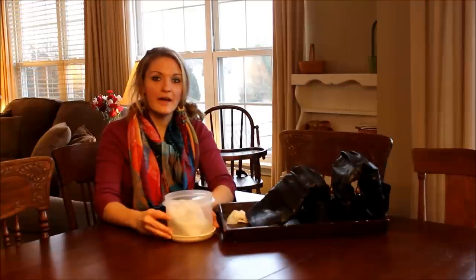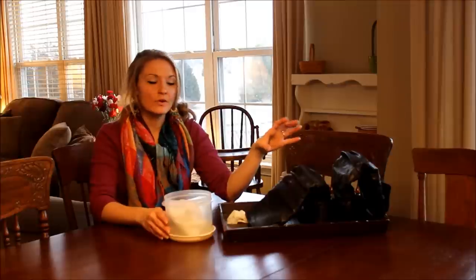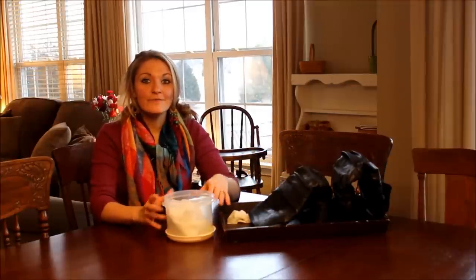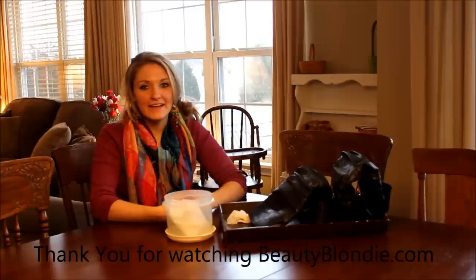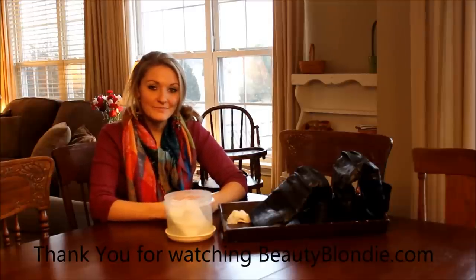That's really all it is — it's super easy. These awesome household wipes work on so many different things, and they work out perfect for your boots. If you like this, please like it and don't forget to subscribe to my blog and YouTube channel for other DIY tutorials and how-tos. Again, I'm Elizabeth at BeautyBlondie.com — thanks for watching!